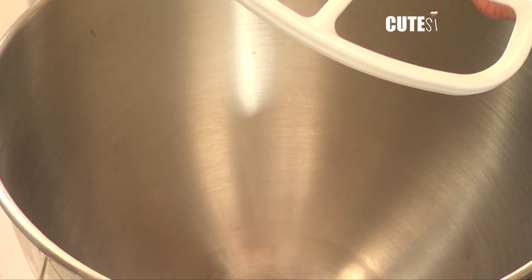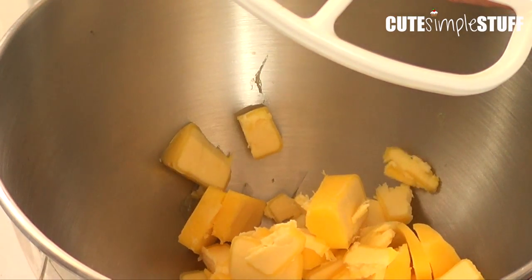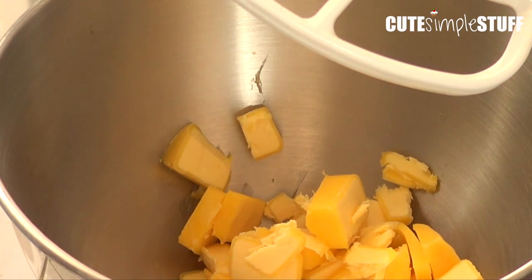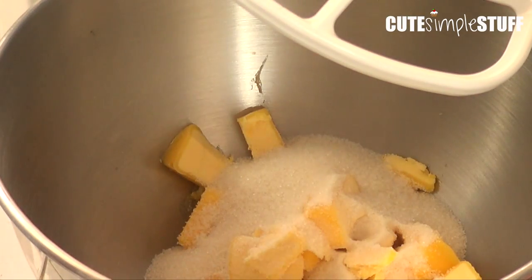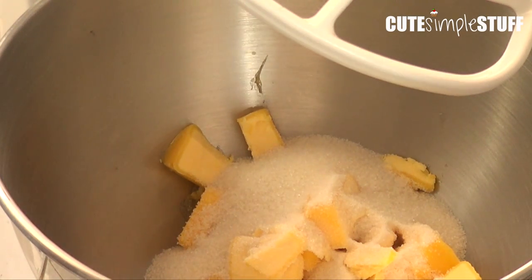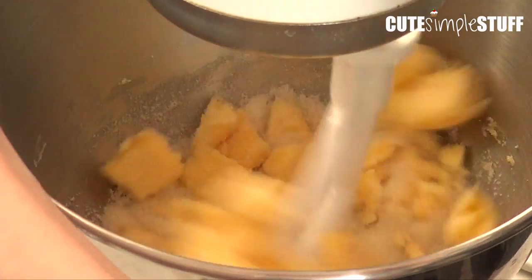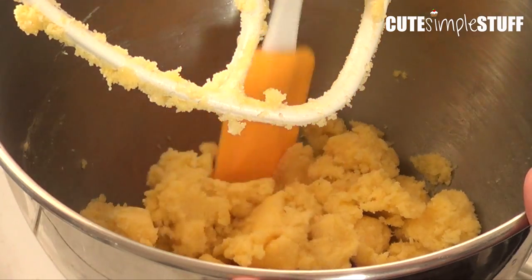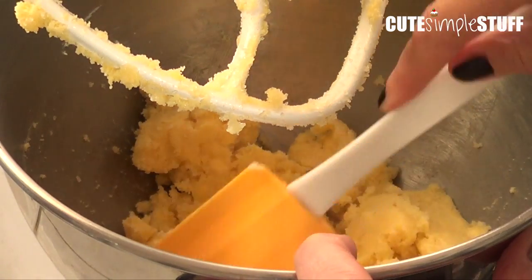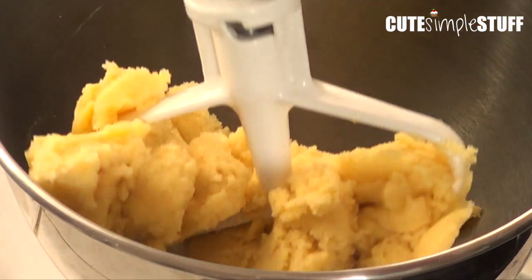I'm just going to cream my butter and sugar for about one minute or so. I'm going to be mixing this at a low to medium speed. Don't over-beat it or over-mix it, because it's going to incorporate a lot of air into your dough and we don't want that. I'm putting it on setting number two. As you go, you want to be scraping down the sides. I'm just going to give it a couple more seconds and then add my egg. This is what it looks like right now.